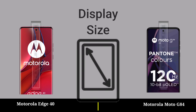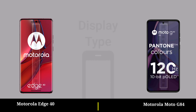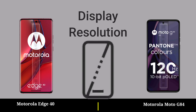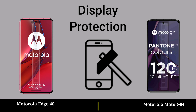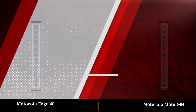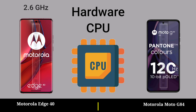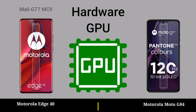Display: display size, display type, display insulation, display protection, water resistant.